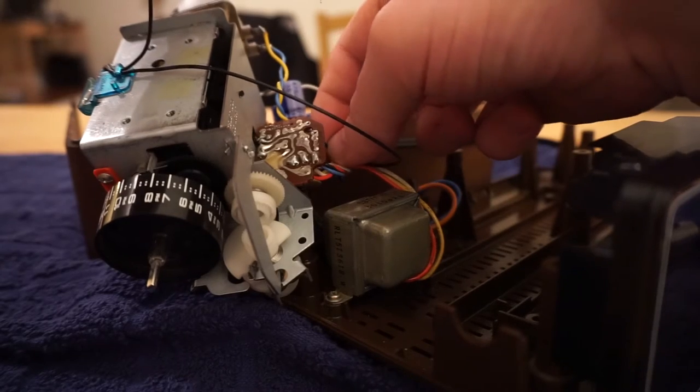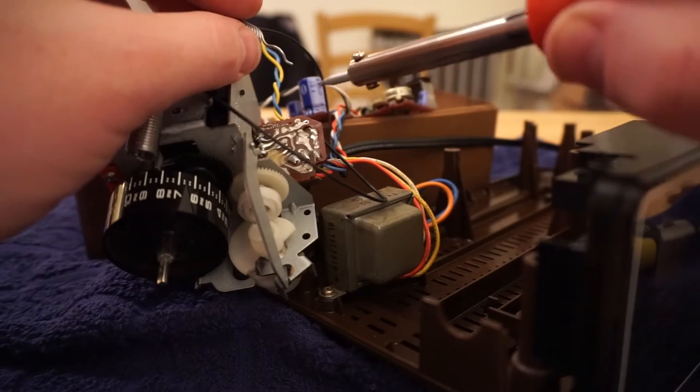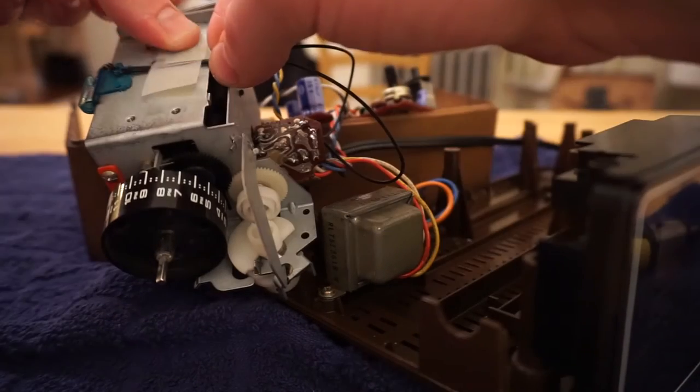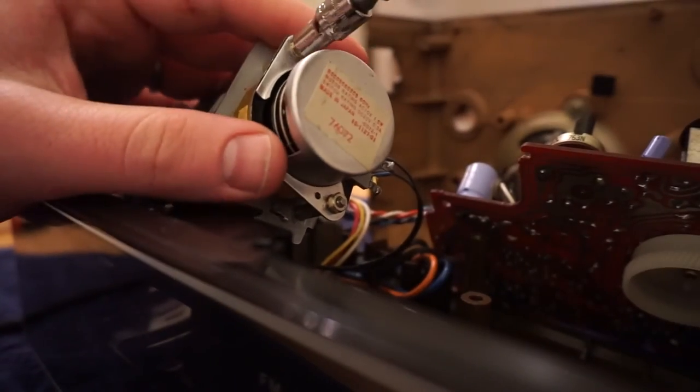You're going to do what you just did in reverse and now you have to solder these points in. For my first time soldering in over 10–15 years, that's not bad. So we're going to take this visible tape and stick it on there — good to go.